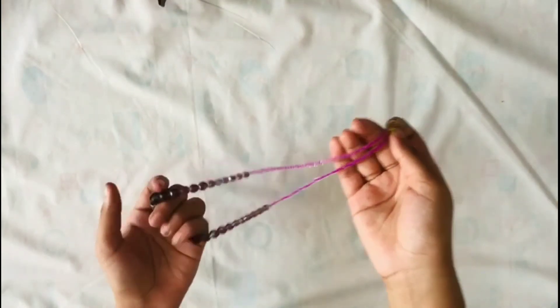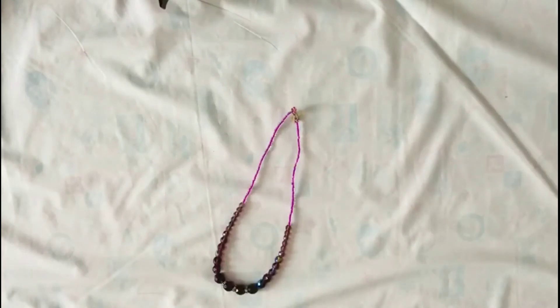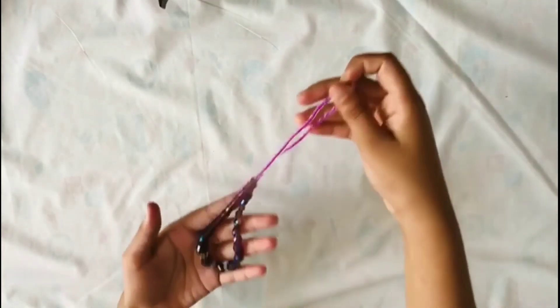It's really very easy to make. We have completed making the simple necklace using beads, so everyone should try to make it. Thank you!